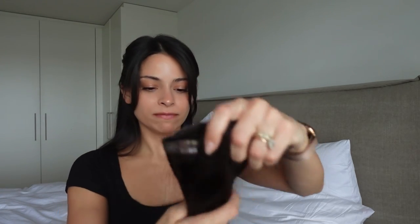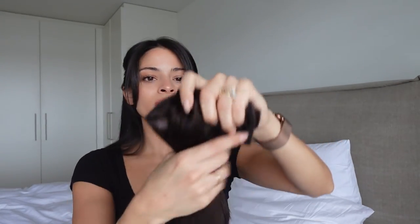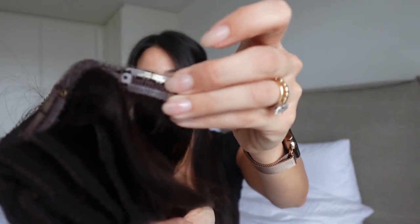I also purchased clip-in extensions for moments when I want a little bit more, or if I have a wedding or an event and I want to achieve that full, long look. I went with the Bellami hair extensions — I've had them before in the past and picked up a new pair. They're really shiny, beautiful, and soft, and they're the perfect match to my hair. Since they're clip-ins, they're super easy. I'll probably do a little tutorial on another vlog when I'm using them to get ready or heading to an event.